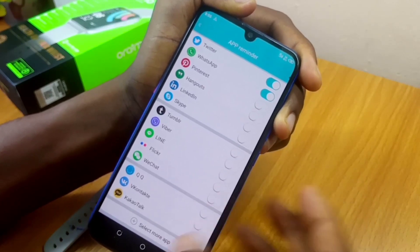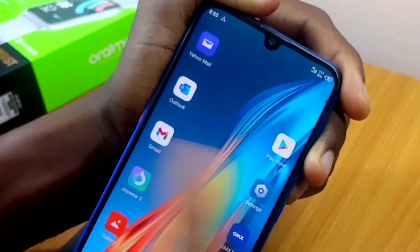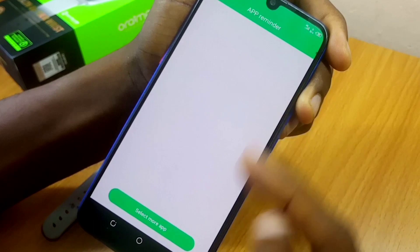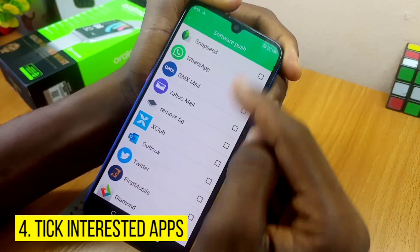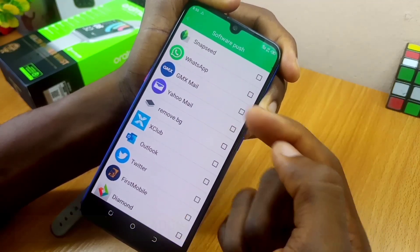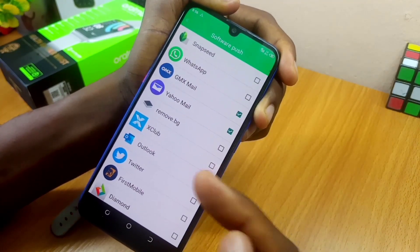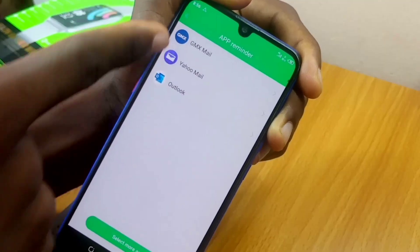If you have apps like Outlook, Yahoo Mail, GMX Mail, or other apps, all you have to do is select the More option down here. You'll see a page — select More App. You are going to see the Software Push page and you can tick the ones you want notifications from: GMX Mail, Yahoo Mail, and Outlook. Then press the back button.